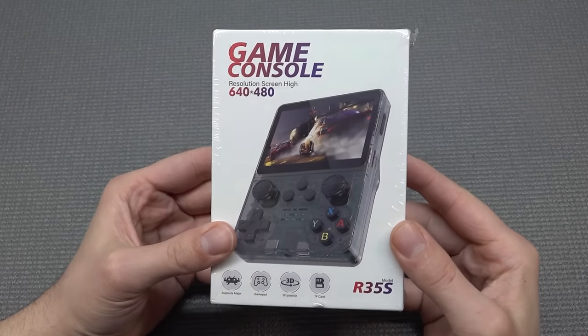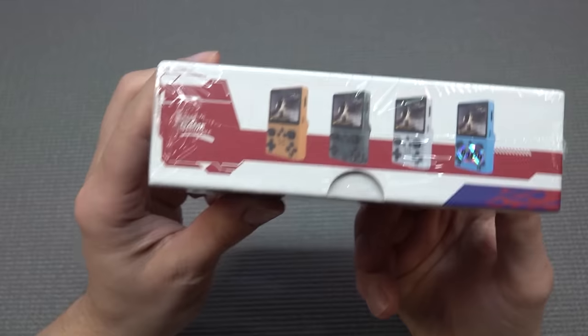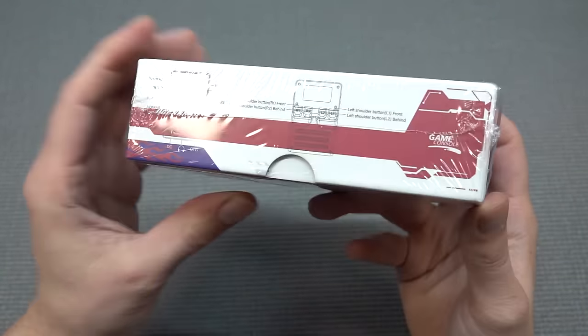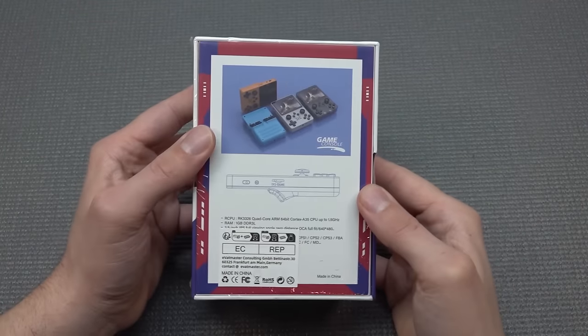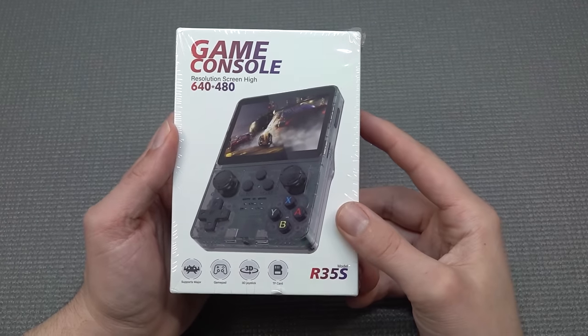In this fast-moving market when it comes to game systems and handhelds, there is always something new to get. And that's absolutely true if you're looking at AliExpress. There are so many different devices being released every single month now, and I must say that I do have a lot of struggles keeping up because I do have all kinds of products I want to check out here.